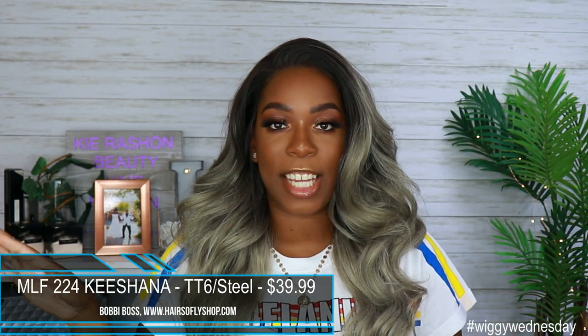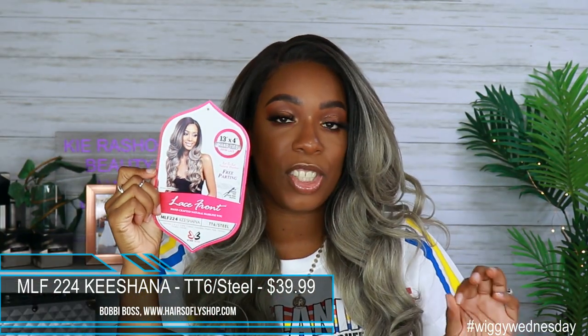So like I said, this unit was sent to me by Hair So Fly. It is from the brand Bobby Boss and it is the unit Kishana. I got her in the color TT6 slash steel. This is what her card looks like and she does retail for $39.99 — well within that medium price point for synthetic wigs.